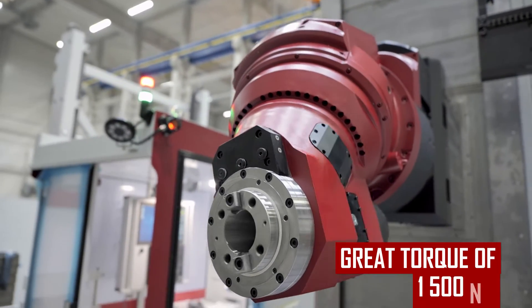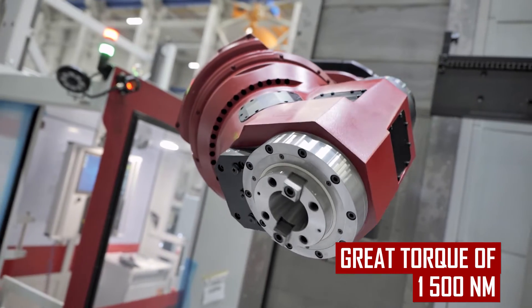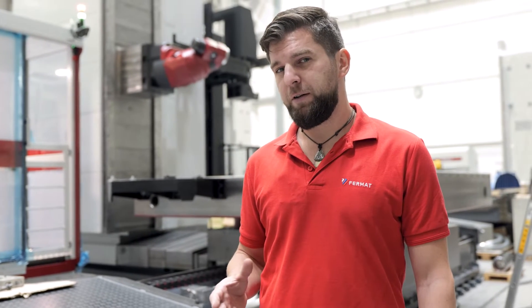And despite the head being a high speed version, it can transfer a very nice torque of 1500 Nm. Probably the only downside of the head SDHS that may be problematic for some customers is the price. Should you wish for a more economical version, of course we have it — it's the head SD.